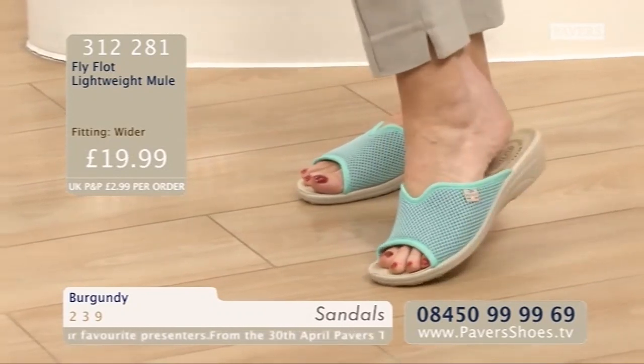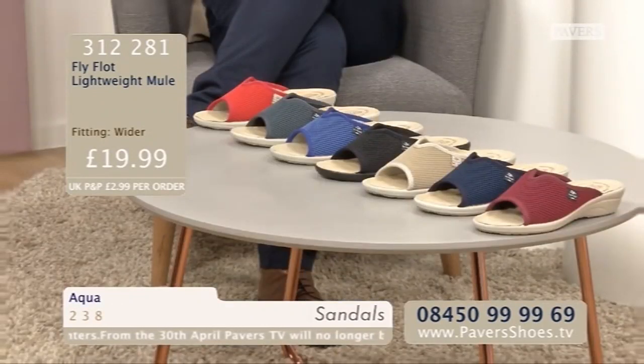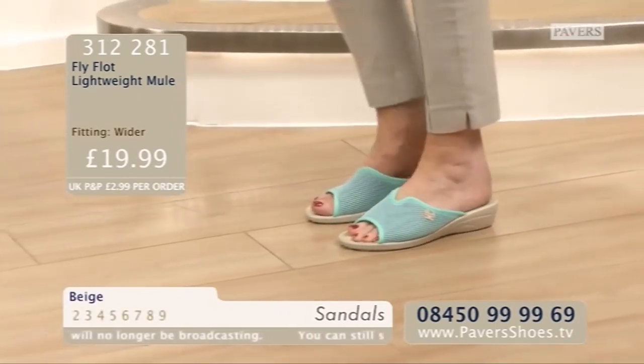312281 is your item number. There are eight colours, all told - I've got seven here in front of me. Plus you've got the app with Sheila to have a look at the full details as well. These are £19.99, by the way, for a pair of Fly Flots. Snap them up quickly for what is to come - lots of sunshine, hopefully.